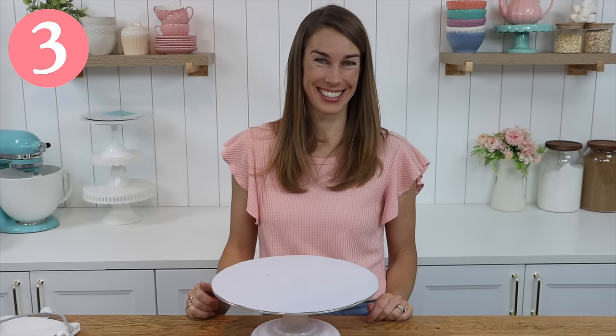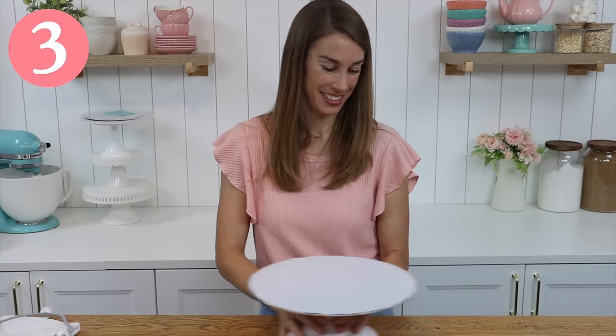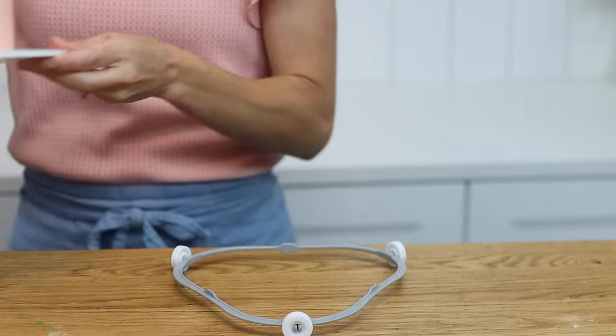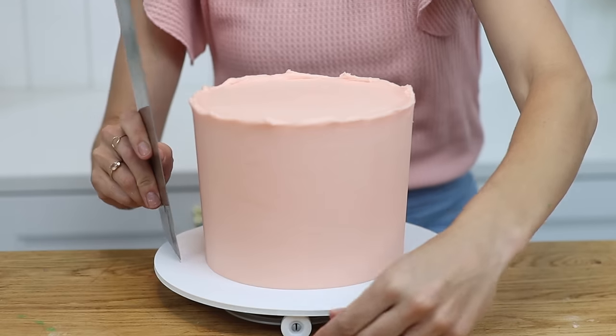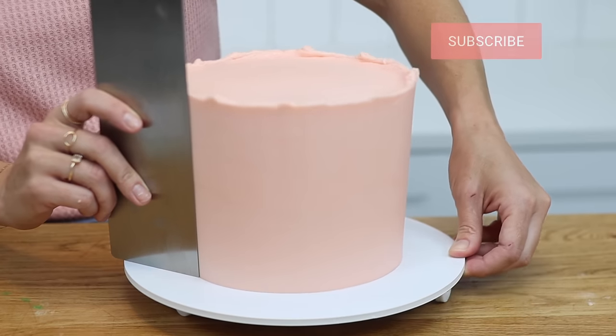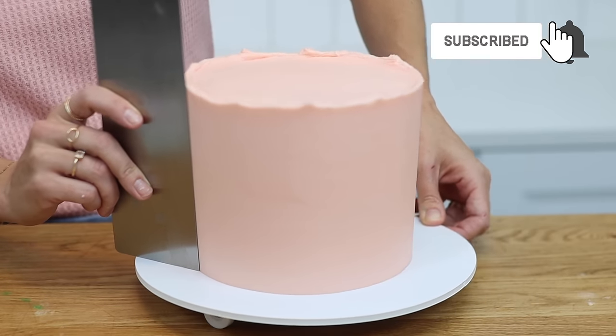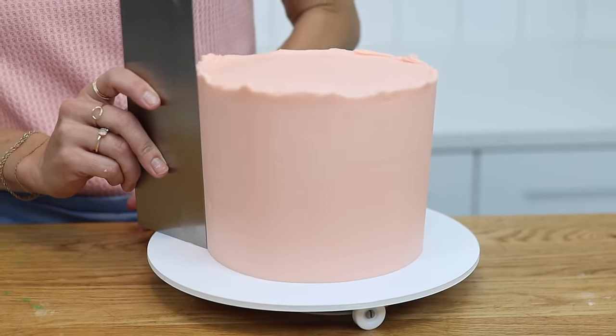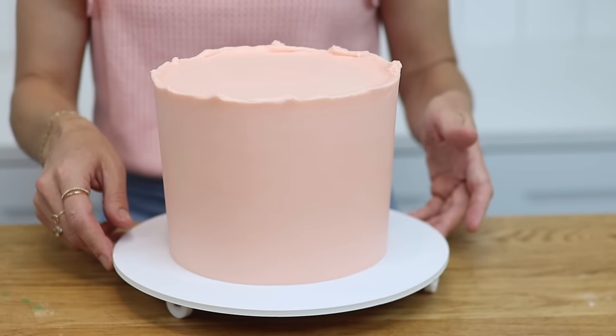If you don't have a turntable you can still achieve perfectly smooth frosting on your cakes. Take the ring or wheel out of your microwave and place your cake board on top. To spin the cake instead of gripping onto a turntable, hold the cake board and the little wheels underneath will make the cake spin almost effortlessly as your cake comb leaves a beautifully smooth surface on the frosting.